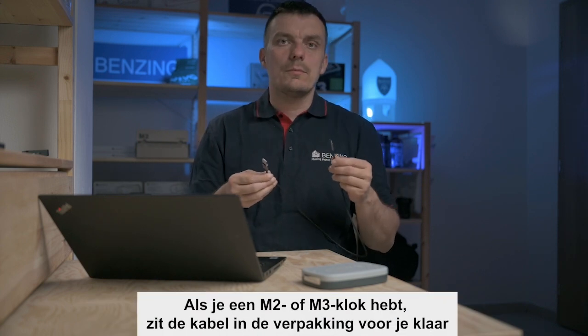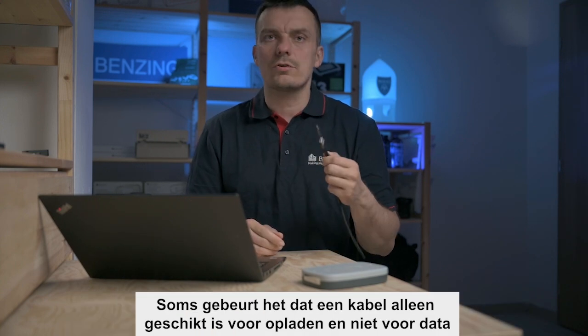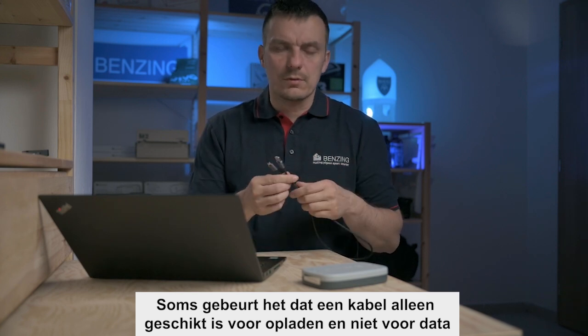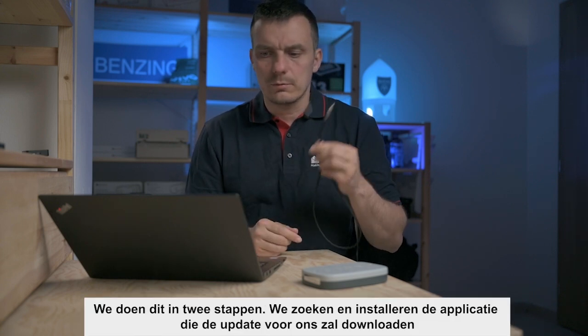If you own an M2 or M3 clock, the cable will be included in the package. If not, just find whatever cable you have at home for charging your phone — they usually work. Sometimes a cable is only for charging and not for data, so just find another cable and it will be fine.